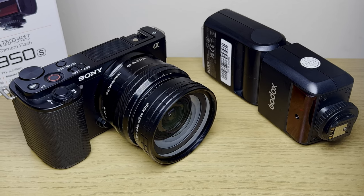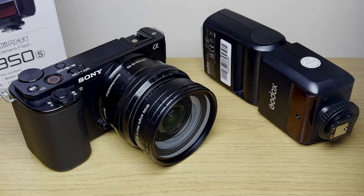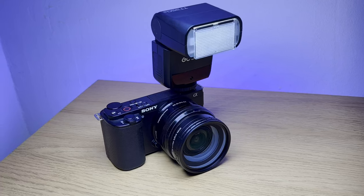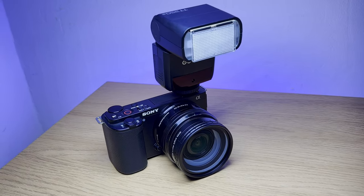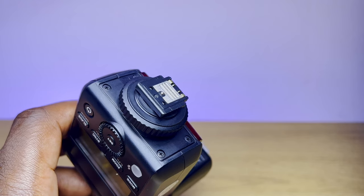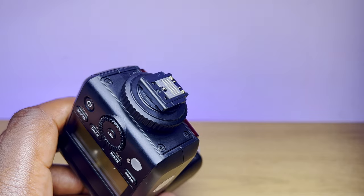Thanks to its small size and weight of 200 grams, the flash doesn't look out of place next to the ZV-10. When attached, there isn't any considerable weight difference — only the center of balance of the whole system has changed. At the bottom of the flash you've got the hot shoe connector, which makes this one compatible with Sony cameras and is the only difference between this and the other versions compatible with other brands.